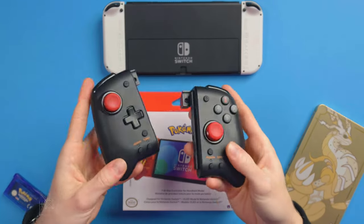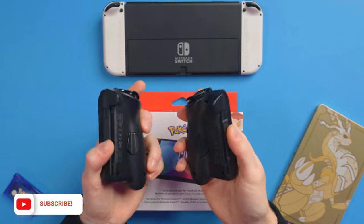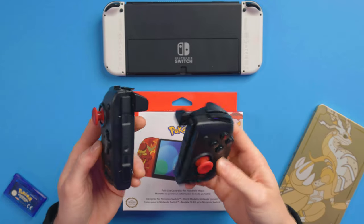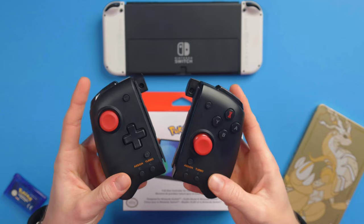Just quickly, if you don't know about the Hori Split Pad Pro, these are the originals that I got way back when Daemon X Machina came out, and that's what these were designed for. But then they kind of took off and became their own thing, and now there's tons of different editions — you can get Sonic and all that good stuff. They have the best joystick accuracy out of any Joy-Con alternative I've tested. But enough of that, let's check out these new ones.